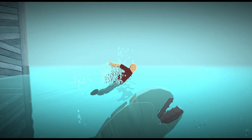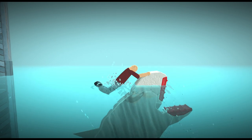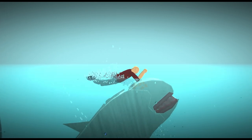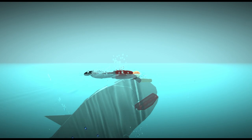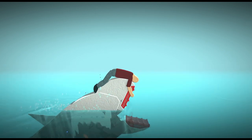It was just a prank, bro, it was just a prank. Okay Whaley, let's just show them again. Just make sure you don't bite me, okay? I'm gonna reach my hand in your mouth and I'm gonna brush your teeth.